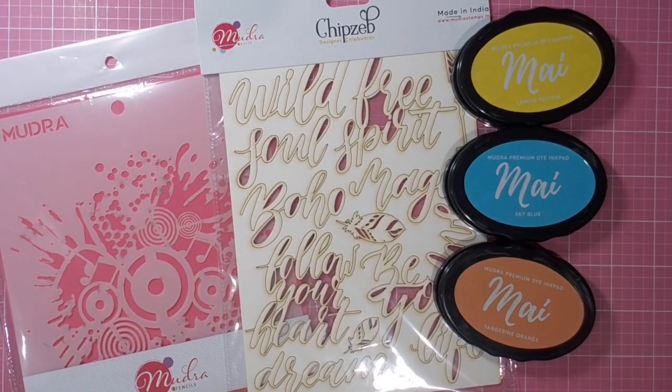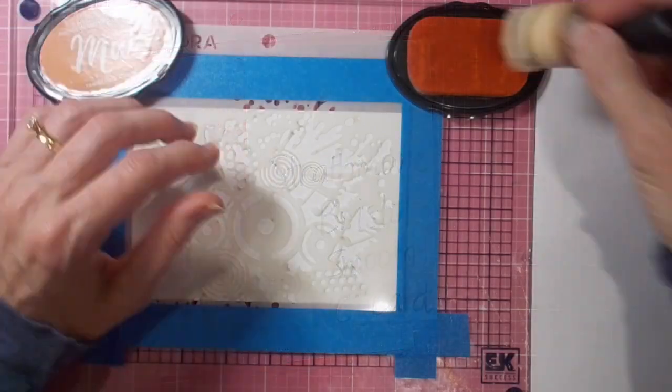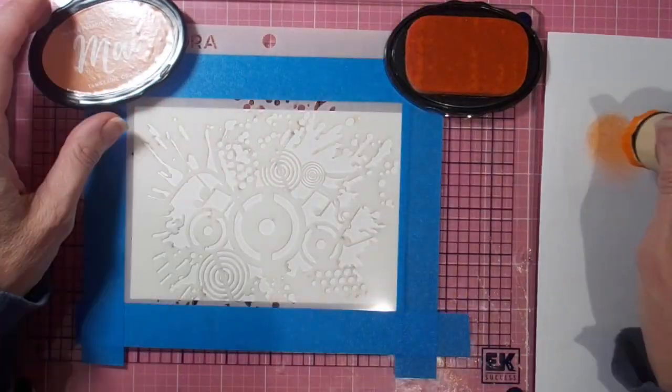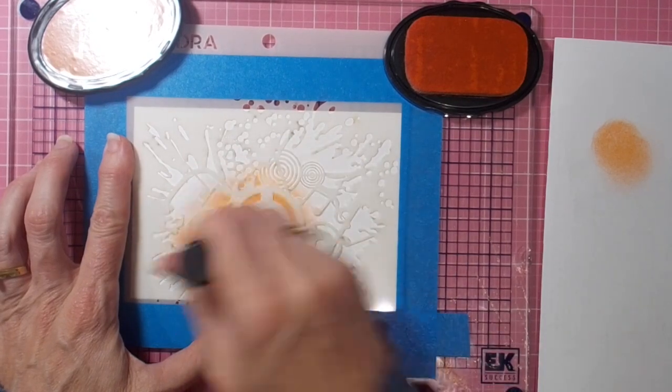Hi there, it's Linda here. Thanks so much for joining me today as I play with this fabulous new grungy music effect stencil and make three signs for boys' bedrooms. First up, my first sign uses the fabulous Mudra inks.